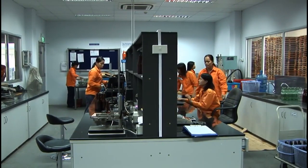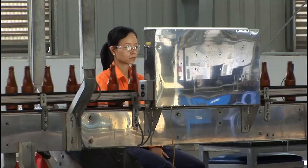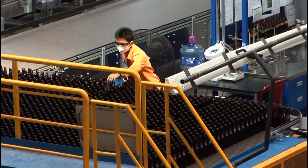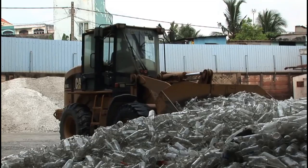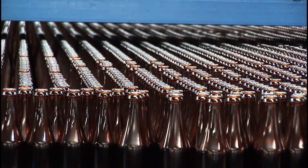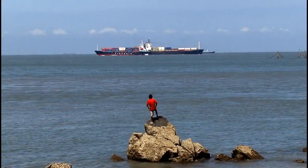The bottles are inspected throughout the whole process — no, these people aren't in prison. Here is where the bottles are checked for defects. The bottles that don't meet specifications are rejected and recycled as cullet. From there, they are packaged and shipped, ready to be used by beverage companies.